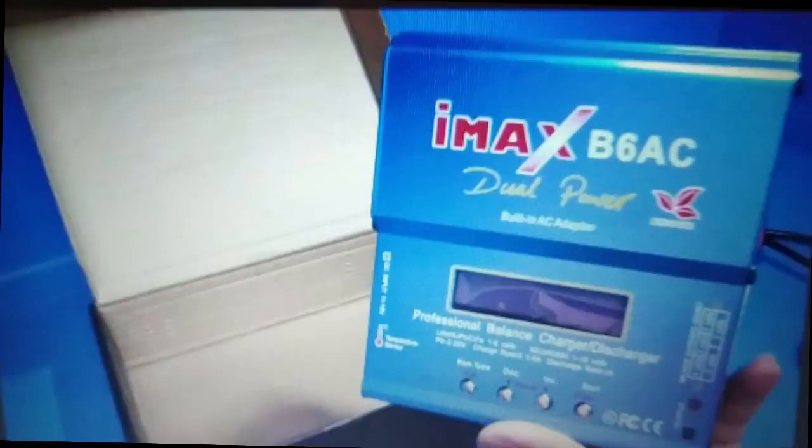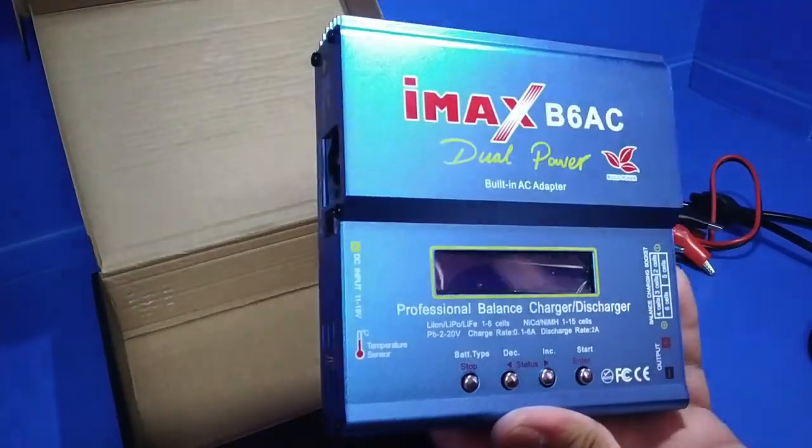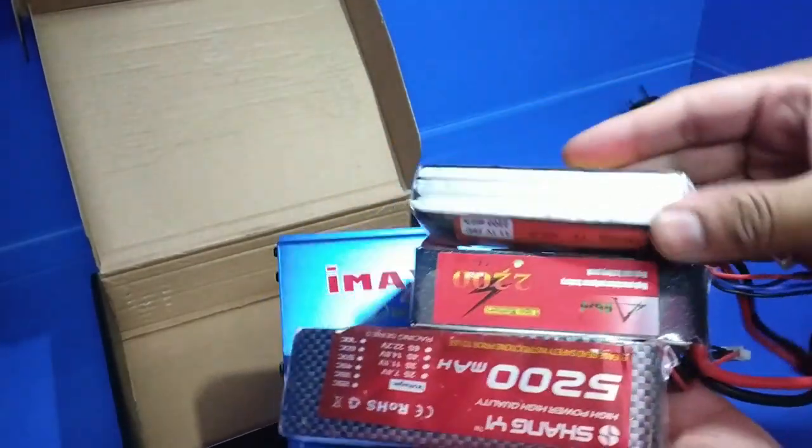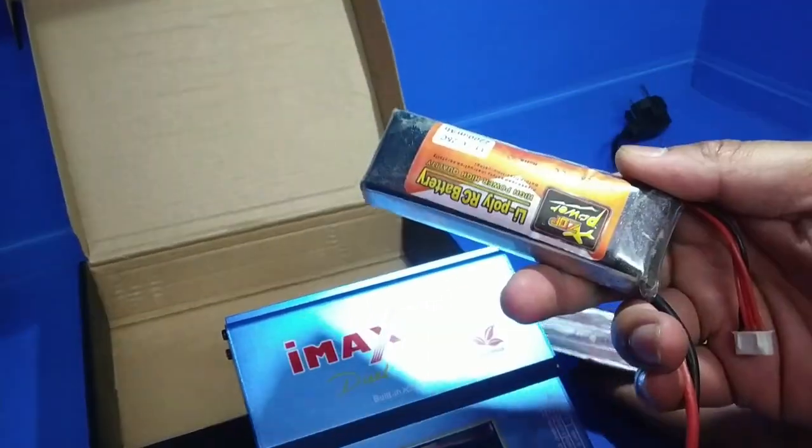Let's talk about the price. Please like this video and subscribe to this channel. This charger cost me 2600 rupees. It's the best one to charge your batteries — I have a lot of batteries and I used to charge them with the old iMac charger.